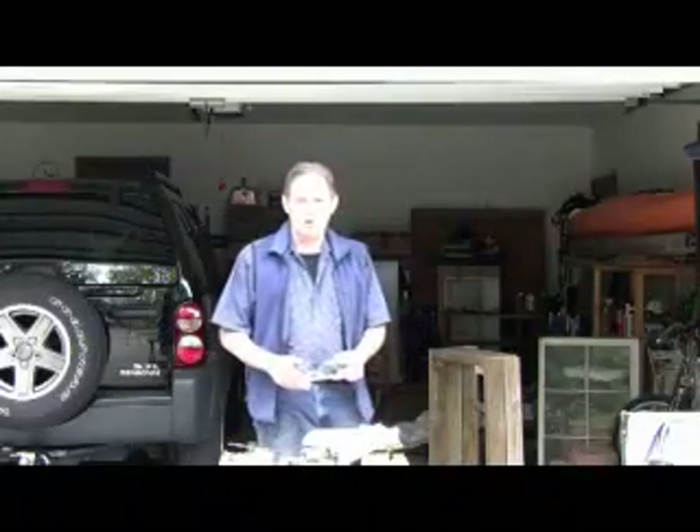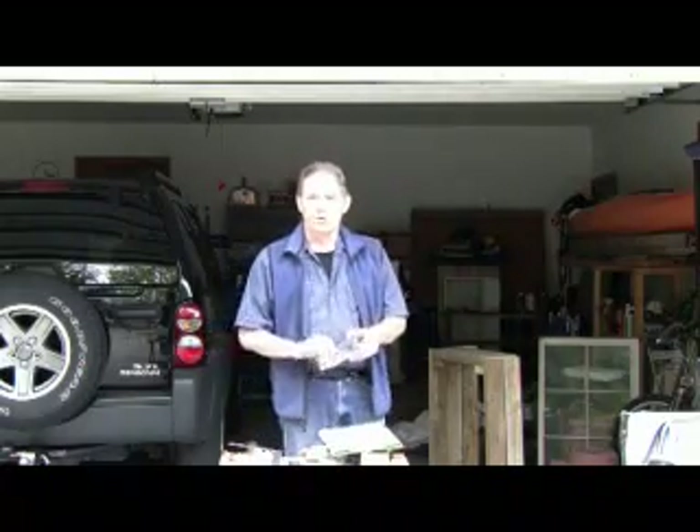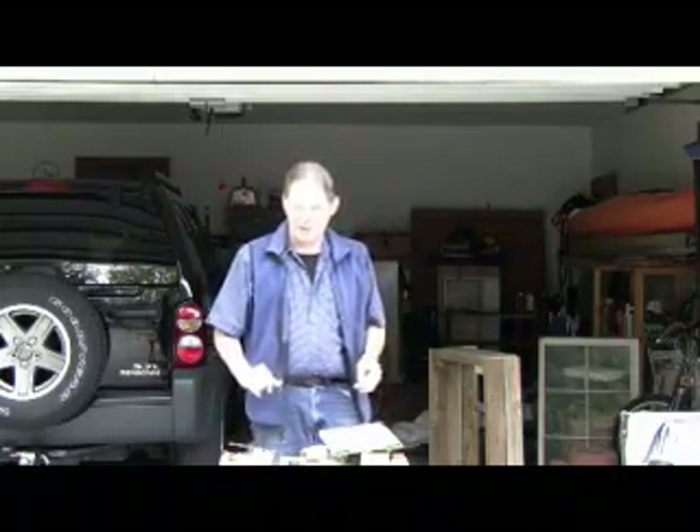I'm ready to start working on my cold frame now. I've got all the necessary tools put together to do that. I'd like to go over them right now so you know what you need. First and foremost, a pair of protective glasses to keep your eyes safe.